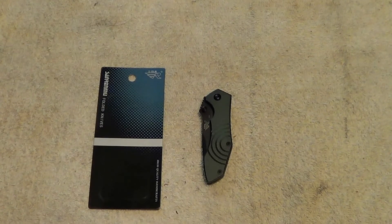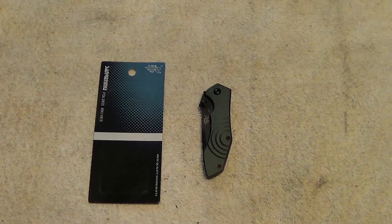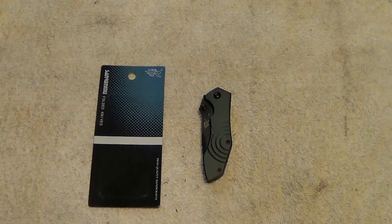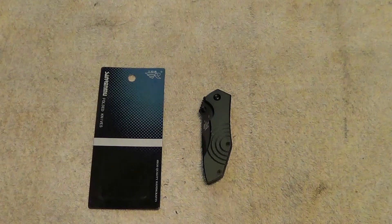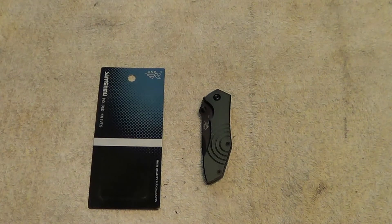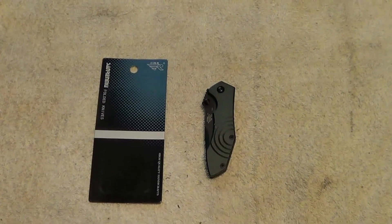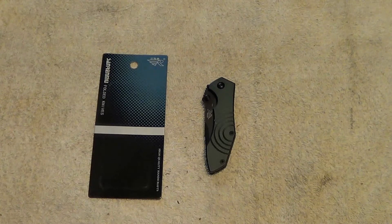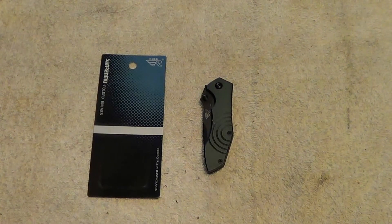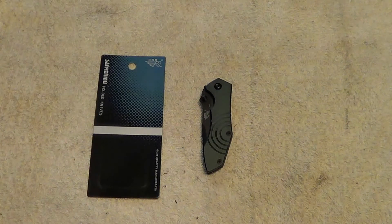Hi. This is just a quick video to say thank you to Dragonfly Hiker. I got second place in his contest and the prize was this nice little knife here. I'll put a link to his channel in the description of this video so you can go check out his channel if you've got a little free time.